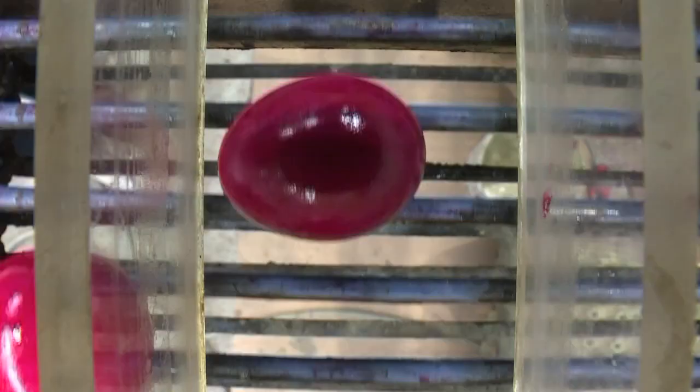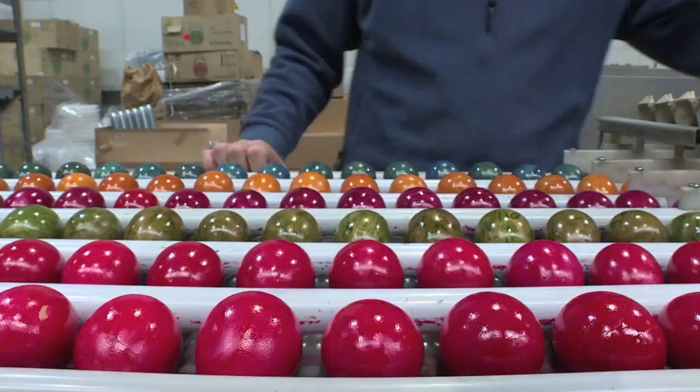We start with the Easter egg production in January, so by the holidays the eggs are already delivered in the shops, and until Easter we paint between 8 and 10 million eggs.